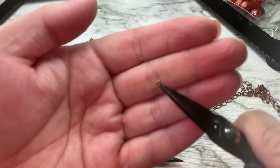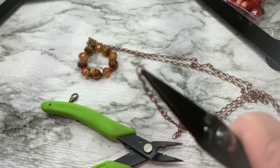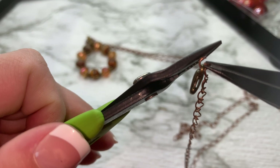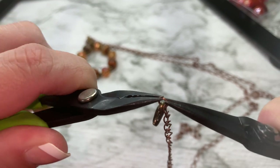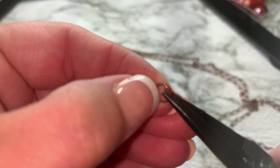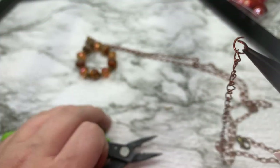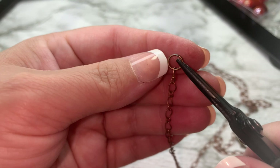Opening this jump ring, we're going to put it on our chain and then attach the lobster clasp — which you can just pull over your head, so there's no real need to clasp it. We're going to take the other side and put on this six millimeter jump ring. We're just going to hook it on the end, like this. And there we have it.